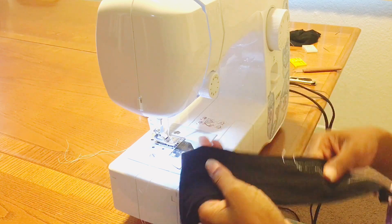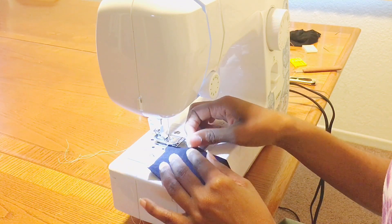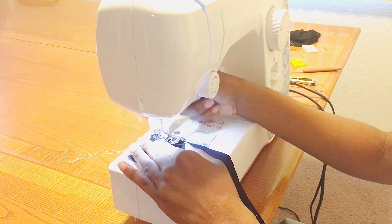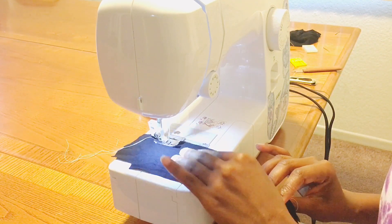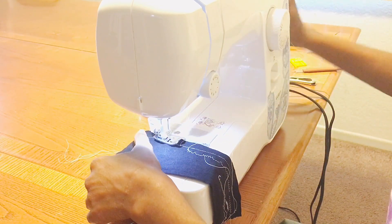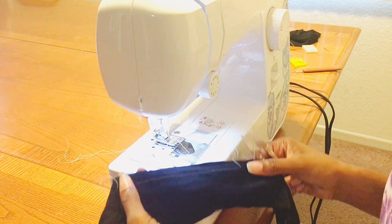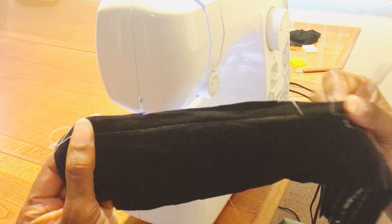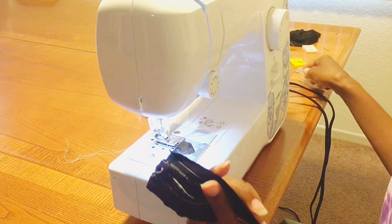Let's go to this side of the sample piece and start with that straight stitch. And there it is — not a single skipped stitch at all. It looks beautiful. Now let's take a look at a zigzag.